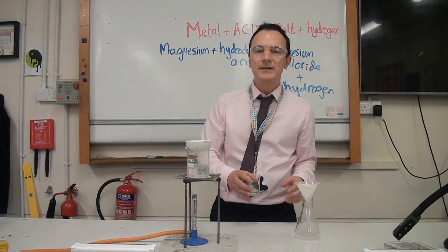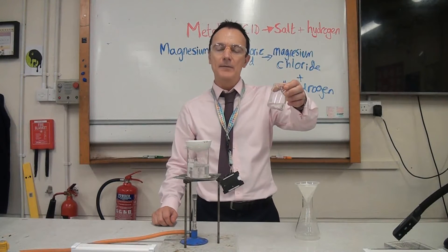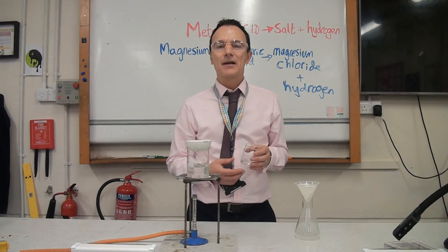This has had about 15 minutes to react now. We can see it's finished reacting because it's not bubbling anymore — it's no longer producing hydrogen. That's because all of the acid has been used up, since we added excess magnesium.